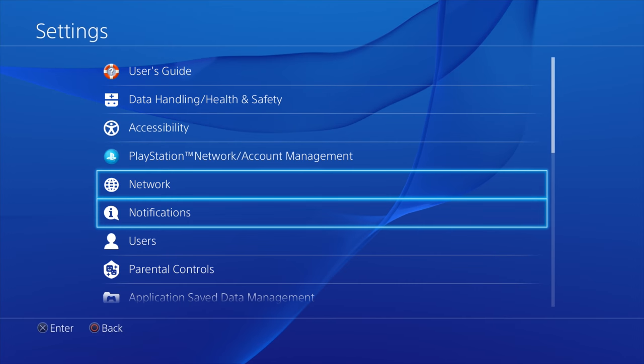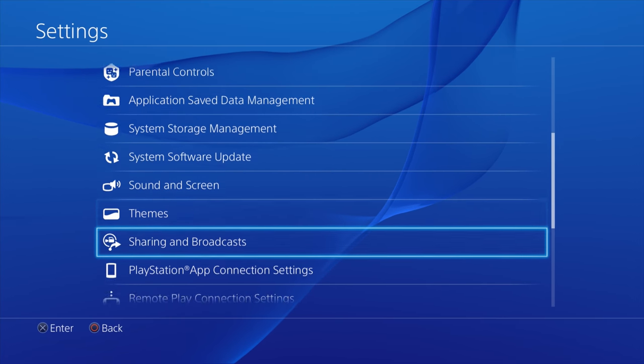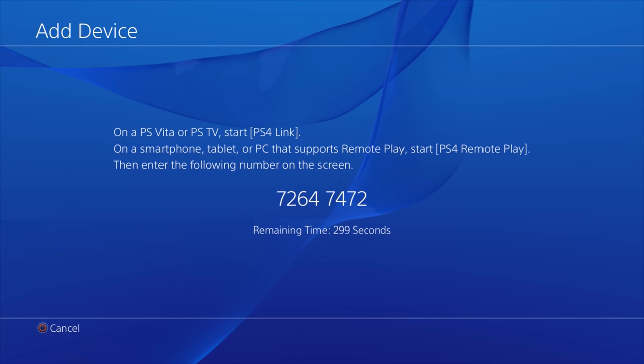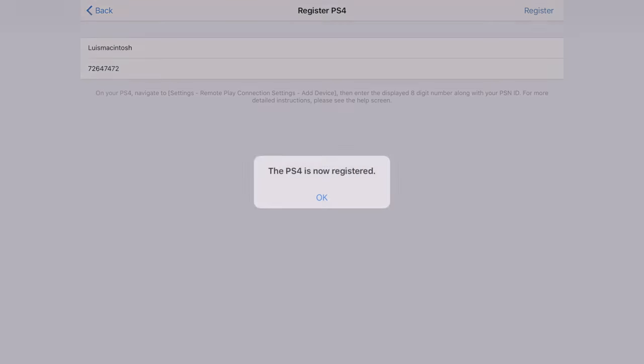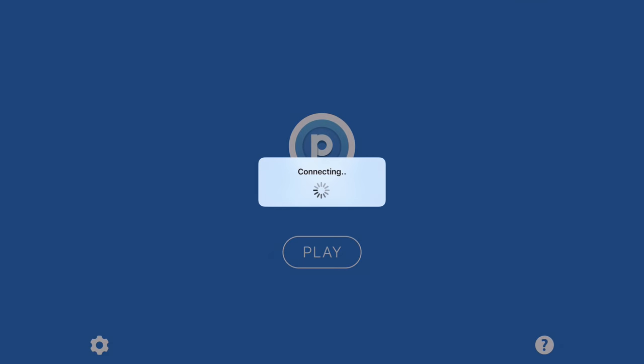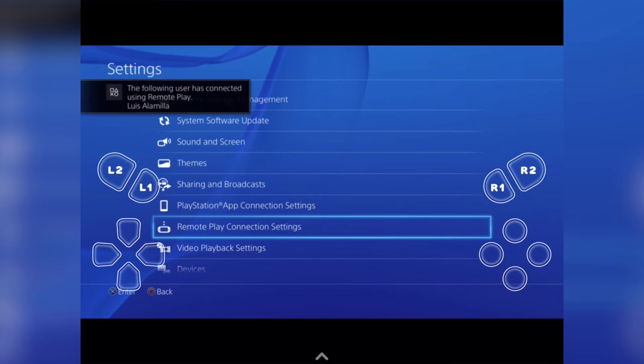Now switch over to the PS4, go to system settings, go down to remote play, and add device. The PS4 will give you a number to enter on your iPad. Go ahead and enter that number and click register and you should be set to go. Then on your iOS device, just click play and you should automatically remote play over to your PS4.